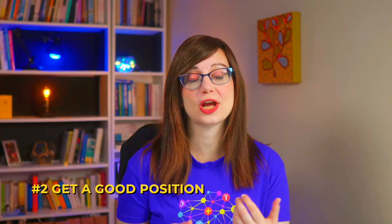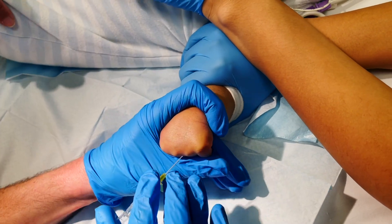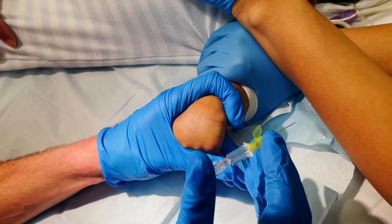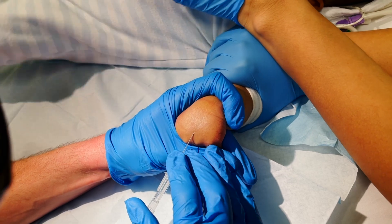Tip two: get a good position. The position of the child is going to depend on their age, how the child is, and it's going to be a judgment call. In a young baby like this, you might have them positioned on the bed with the parent cuddling them, patting them and reassuring them, and it allows you to see and access their arm.